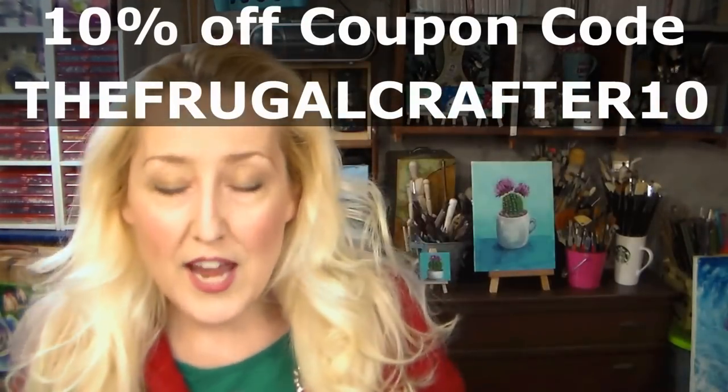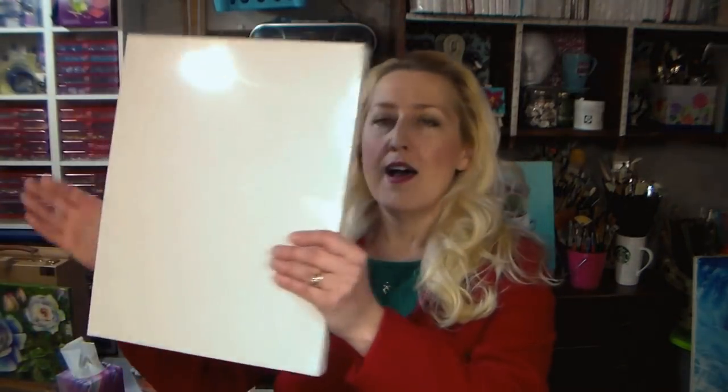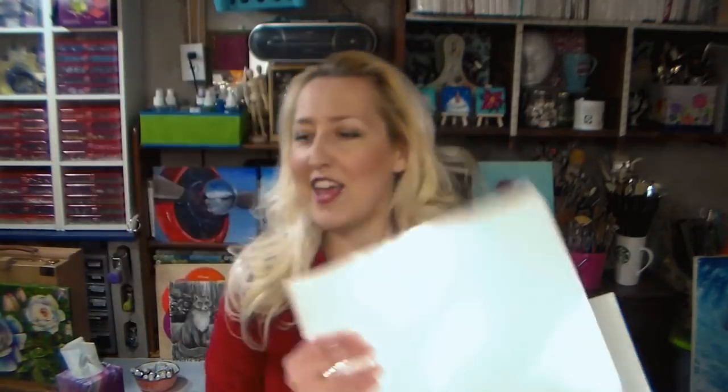Arteza has a fabulous giveaway for me to share with you today. We will be giving away three 28 multi-pack canvas panel sets. The winners will get seven 11x14 canvases, seven 9x12 canvases, seven 8x10 canvases, and seven 5x7 canvases. To win, I'm going to put a link in the video description — just go over to my blog and leave a comment on the post featuring that cactus project, and you'll go into the prize draw. In a week I will pick a winner.